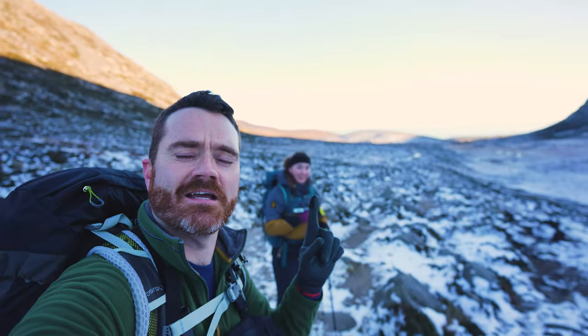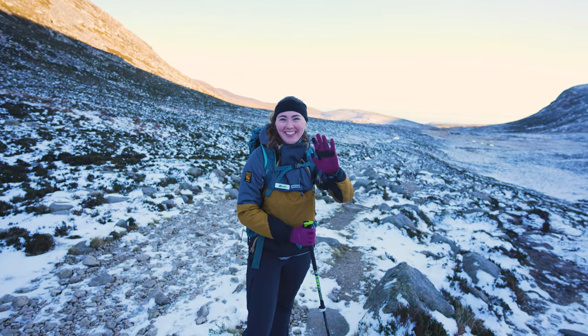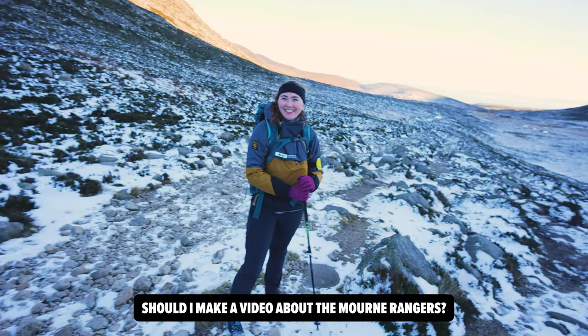Just bumped into Sarah, the Mourne Ranger. Mourne Rangers — keeping you safe up in the mountains, offering advice, that kind of thing. That was kind of the gist of it, yeah.